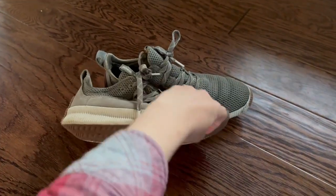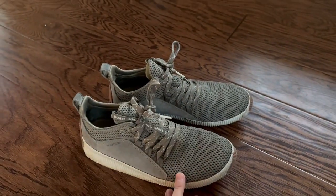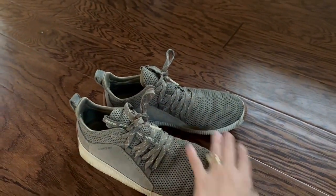The soles do have a little bit of grip, but not a ton. I wish they had a little bit more, especially if you're out in the rain and whatnot.